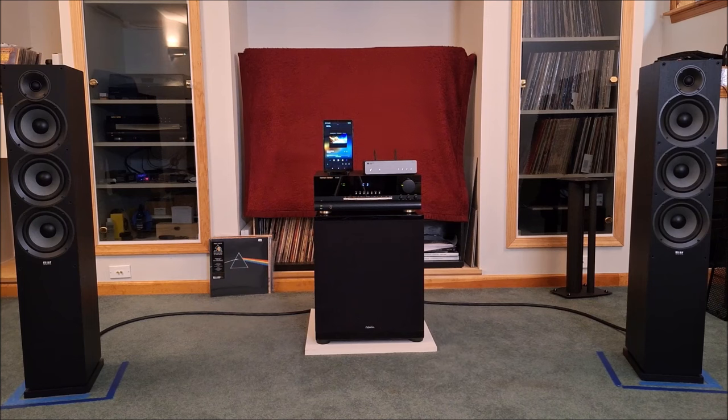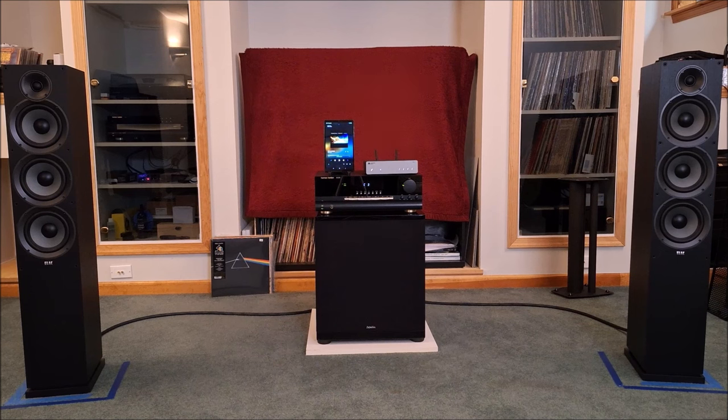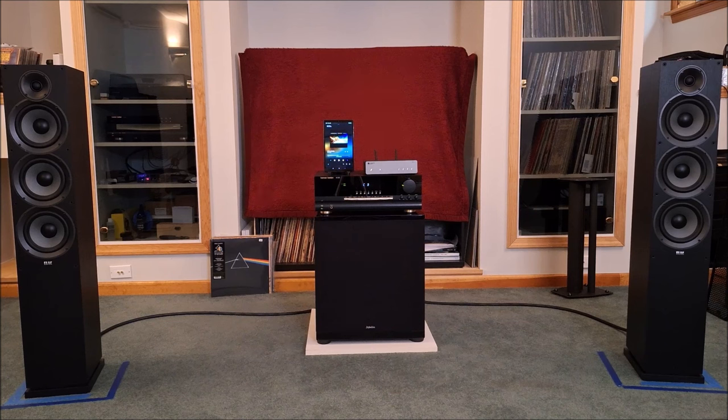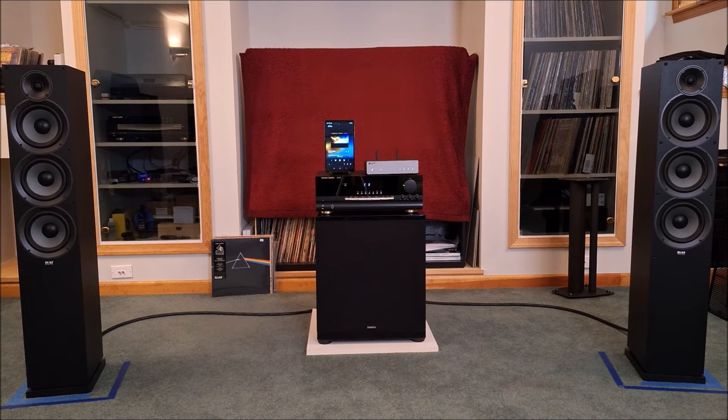That was the ELACs on the HK — again, no subwoofer on any of these. Impressions: the Monitor Audio Silver 100s sound amazing on it. The Braun speakers, which are very similar to an ADS speaker — I think they're the German version of ADS — sounded good but without much bass because it's a small sealed box. The Wharfedale Diamonds sound amazing with it, which is why I put that combo together. And putting the big ELACs on there — oh my goodness — is it impactful. I hope it came across in the recording.